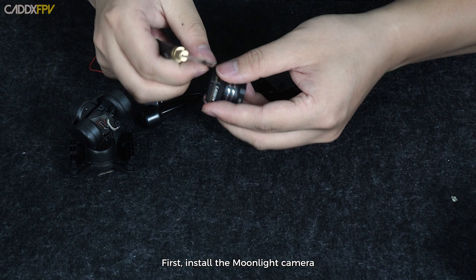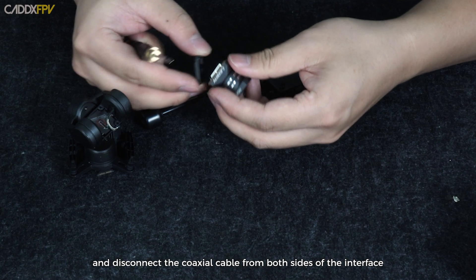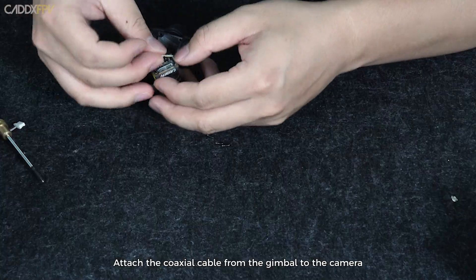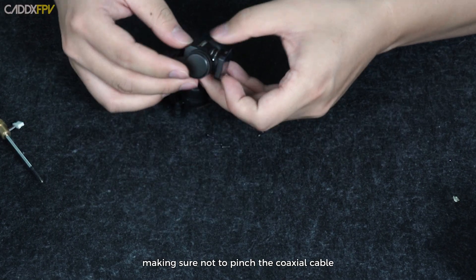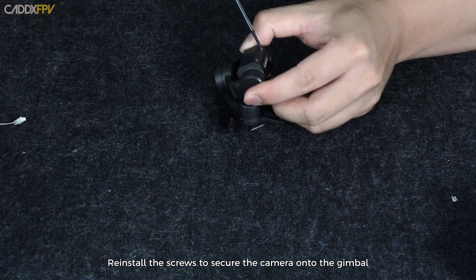First, install the Moonlight Camera. Remove the screws from the back plate of the Moonlight Camera, lift the back plate, and disconnect the coaxial cable from both sides of the interface. Attach the coaxial cable from the gimbal to the camera. Install the camera onto the gimbal, making sure not to pinch the coaxial cable. Reinstall the screws to secure the camera onto the gimbal.